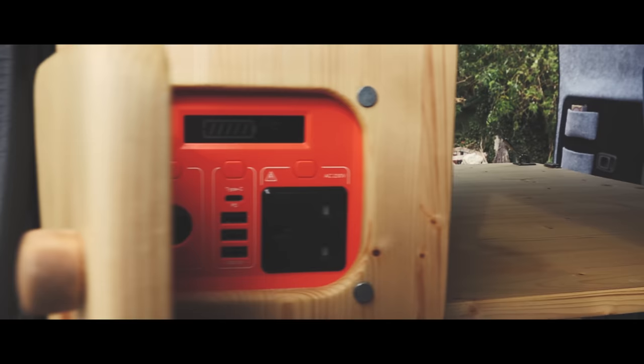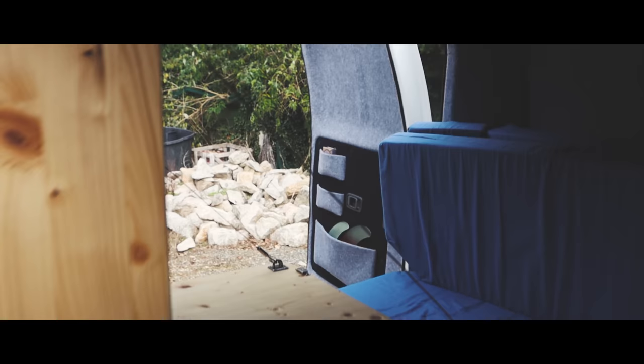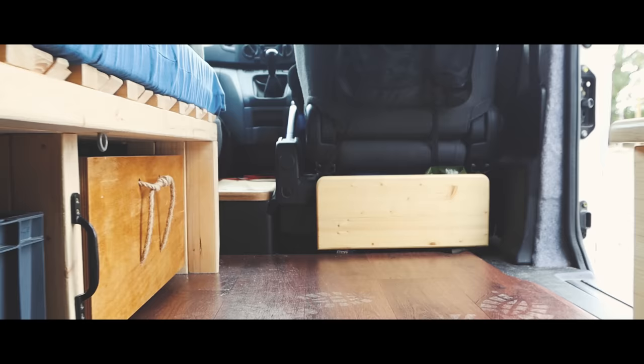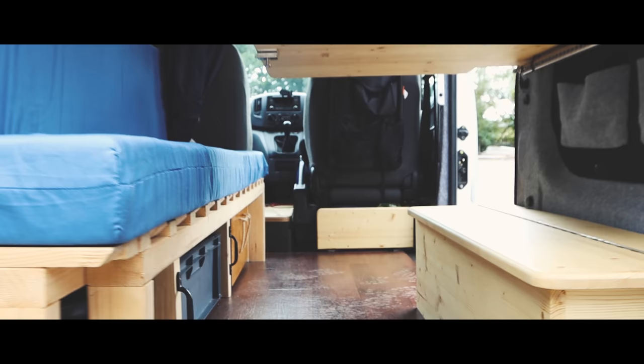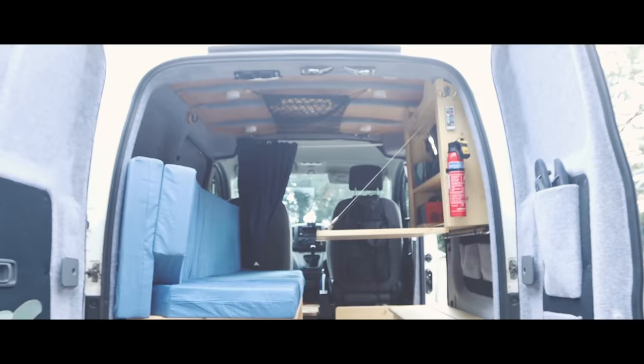So that's my van build, and if you've made it to this point you're probably wondering how much did all this cost. I've done a whole cost breakdown video so do check that out on my channel. I've also got individual detailed videos on everything I've put in the van — there's a link to my entire van build playlist in the description. Yogi is also on Instagram at yogi.the.van to see all the adventures I get up to with my partner Emma. If you've enjoyed this video please like it, leave a comment and subscribe. Thanks for watching.